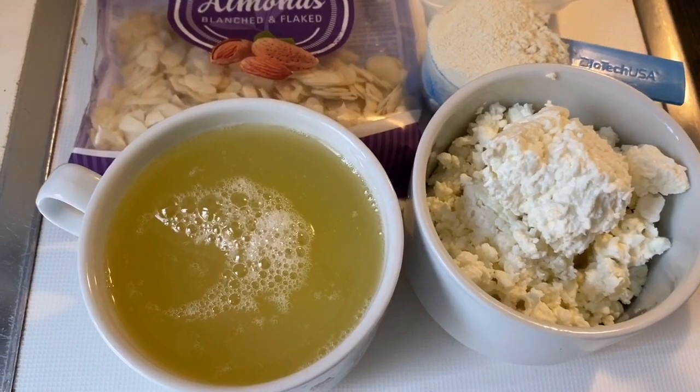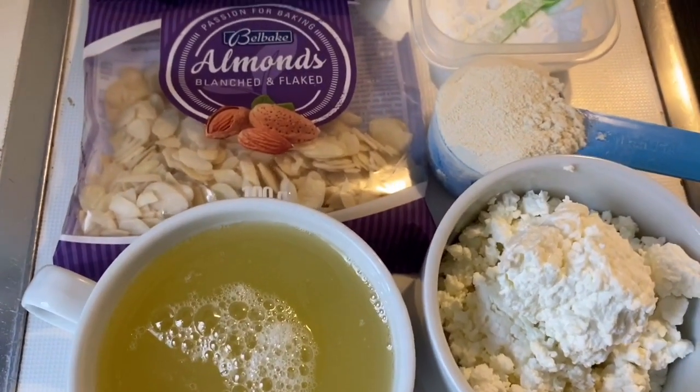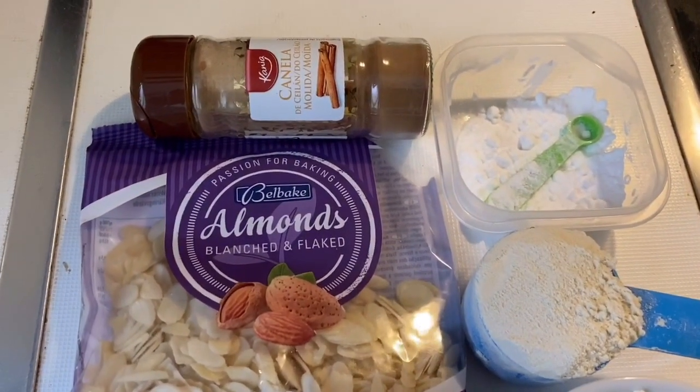I am going to use egg whites, 0% cottage cheese, vanilla protein powder, almond flakes, cinnamon, and sucralose.